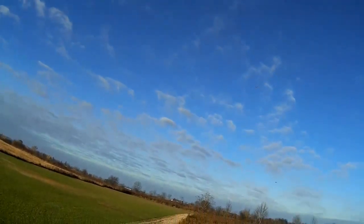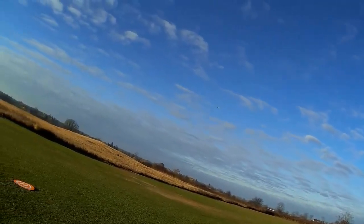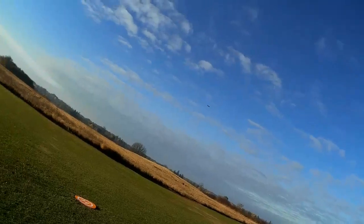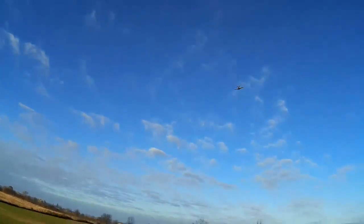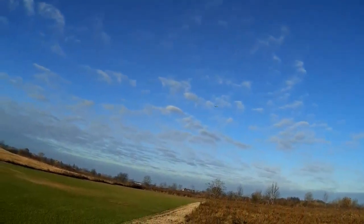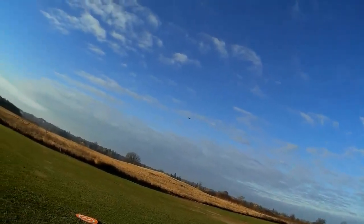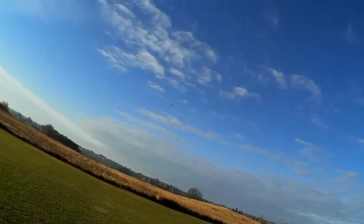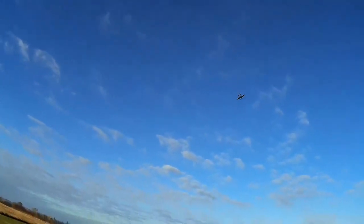I've only got a four-minute timer on here because I wouldn't expect him to fly for very long. Although, actually, that was based on the 150 milliamp hour batteries he originally flew with - and I say originally, I bought him used. I've not had him since he was new. That timer was for 150 milliamp hour batteries, basically, and I've got a 220 milliamp hour battery in him now, so he probably would fly for longer than the timer says.